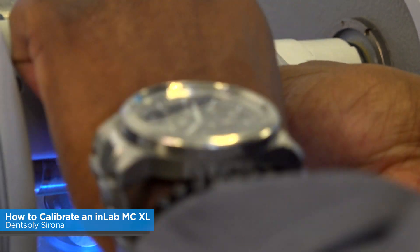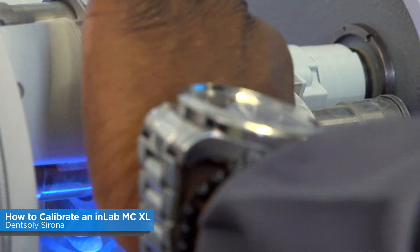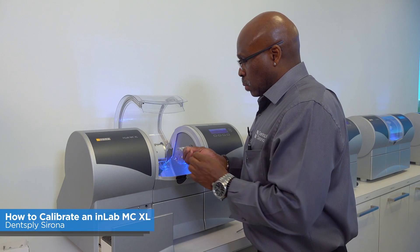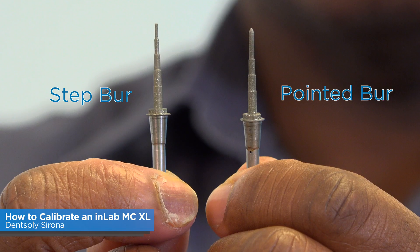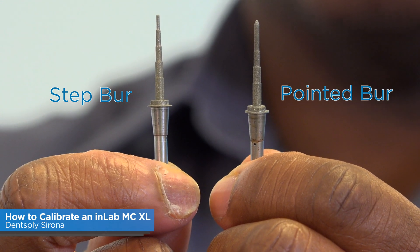Remove the calibration pins and put in the 20 millimeter burs. On the left is always going to be the step burr, and on the right is always going to be the pointed burr.